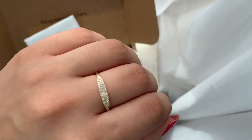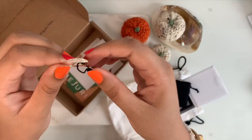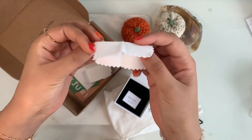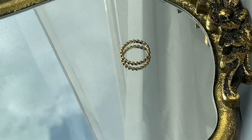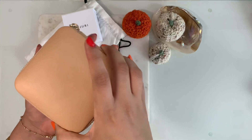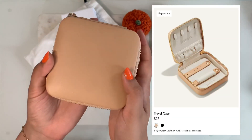Mejuri is a Canadian-based jewelry brand that sells fine jewelry or semi-fine jewelry and they have a lot of signature basic, stylish pieces. They definitely cater to a lot of different styles but one thing that is common among all their designs is that they are trendy and classic at the same time.